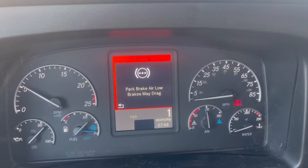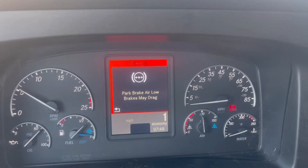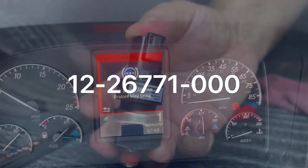Freightliner owners and drivers, if you are getting a warning that says 'park brake air low, brakes may drag,' and your pressure is well above 75 PSI and there are no leaks, the repair is probably very simple.